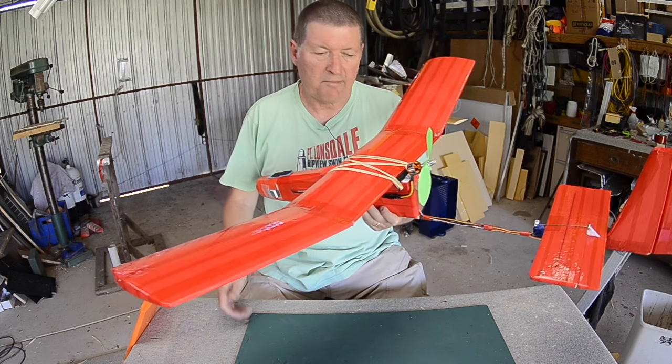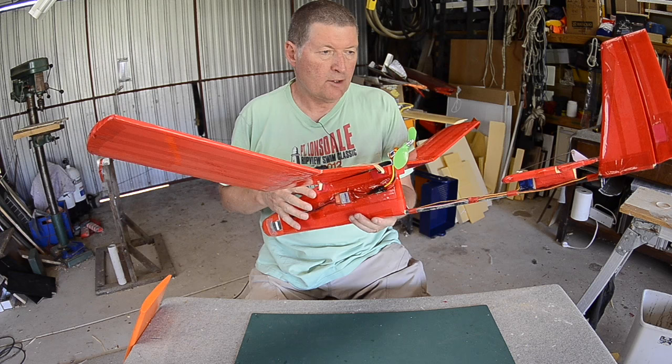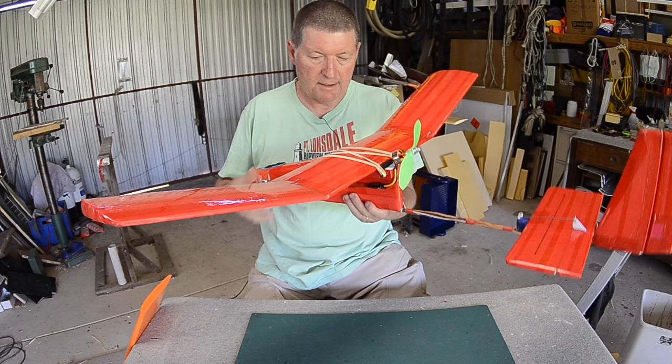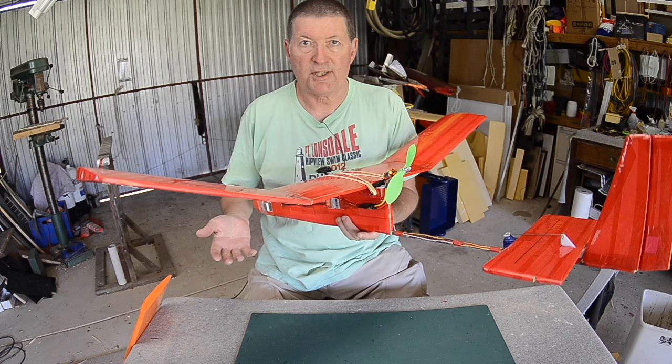Hello folks and welcome back to the shed. This is a build video for my new plane, which is a three-channel trainer. I'm building it for a friend who wants to learn how to fly RC — he's never flown before. I want to make it as tough as possible but as easy to fly as possible, because as we all know you crash a lot when you're learning and you're likely to destroy your first plane before you even start to fly it.